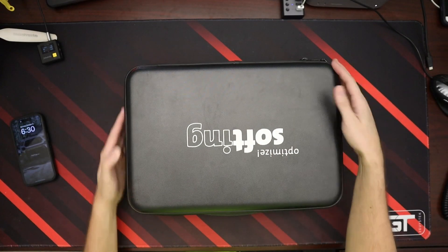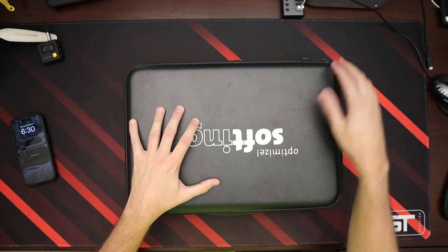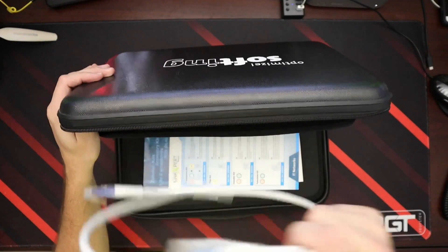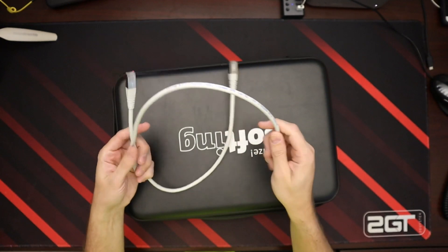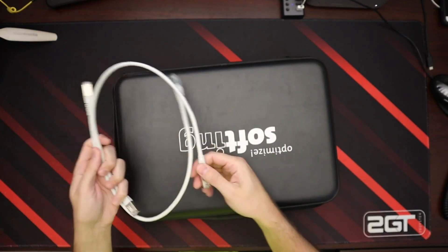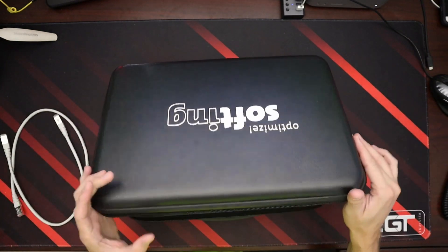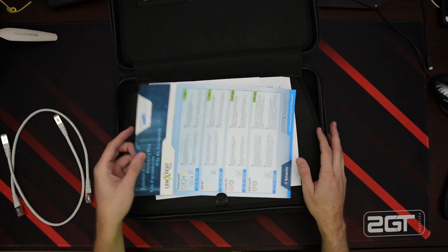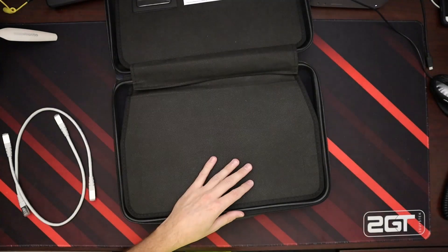We have a hard case that it comes with, and all of these devices come with a hard case. Inside, we have some shielded cables for when I want to do some RJ45 10 gig testing, which is what this is for. And a quick pamphlet and some other paperwork.